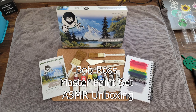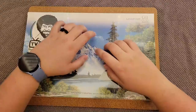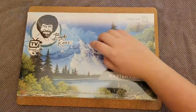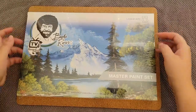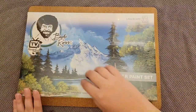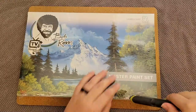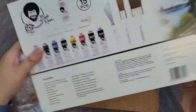Hello, I'm Bailey and this is Art by Bailey. Today I'm going to be opening a Bob Ross Master Paint Set. This was a gift from a friend for my birthday. Bob is the king of gentle, soft speaking with painting, and I think it's a great combination. We are going to pay homage to Bob today with a soft spoken ASMR unboxing of these paints.